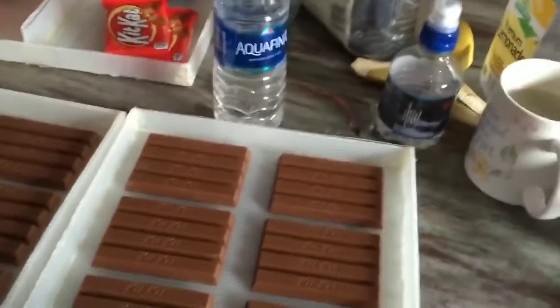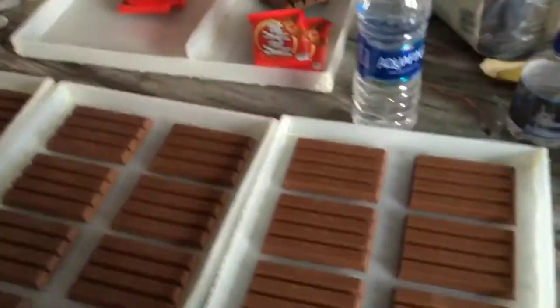Then what I did was I poured silicone inside these molds. And to make three and a half molds, you need a bucket — an eleven pound bucket of silicone.